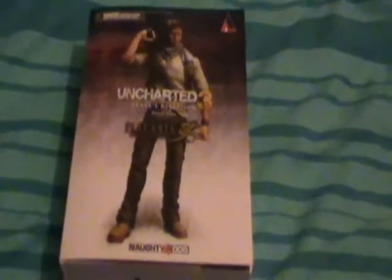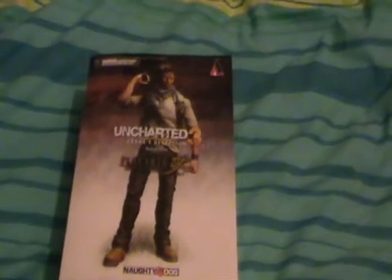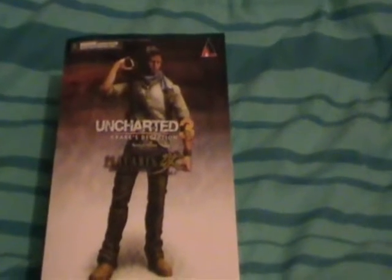Hey, it's JohnnyAppleKing here, and today I'm reviewing the new Uncharted 3 Drake's Deception figure by PlayArts.